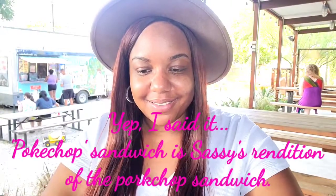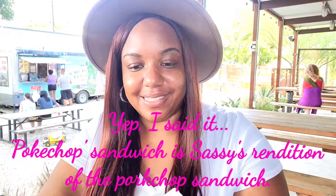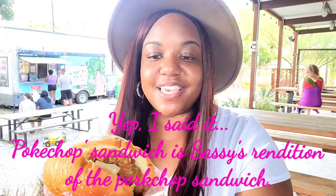Polk chop — check out this polk chop sandwich. We got polk chop, vegan polk chop with grilled onions right here. And this is actually deep fried in a mustard battered sauce. Yes, all vegan, no pork — but it's called a polk chop sandwich.